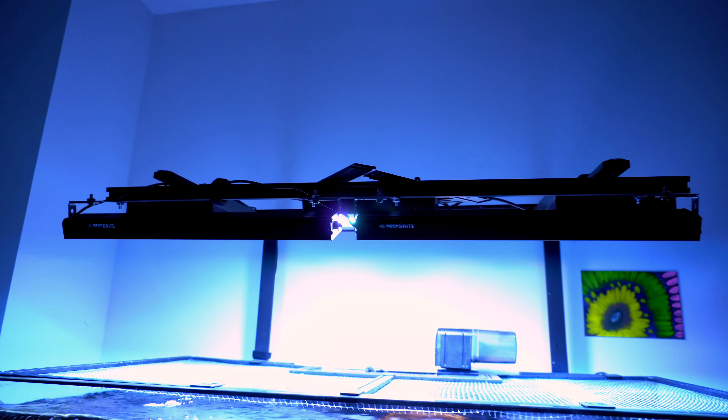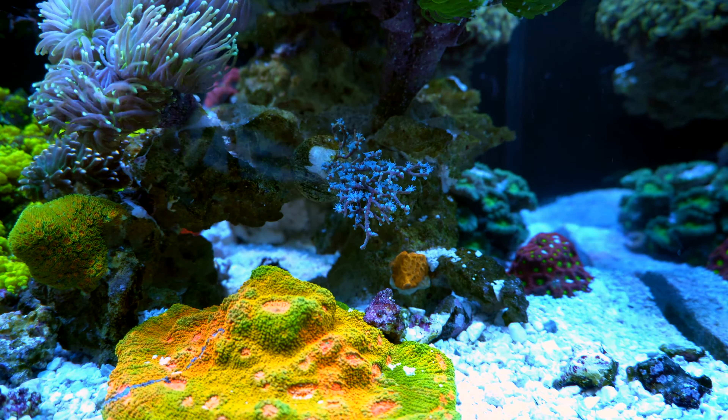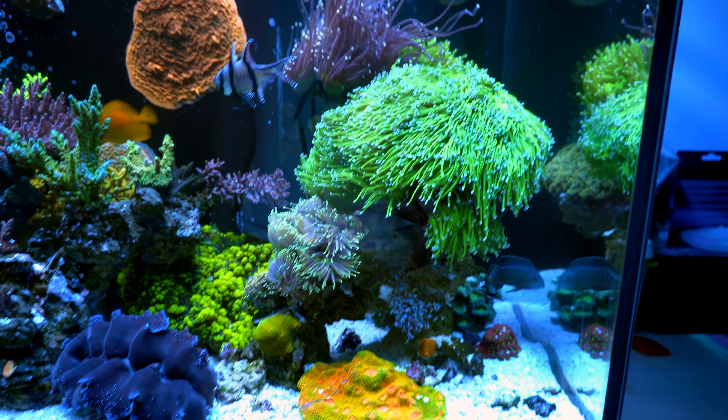As you can see my tank is different now because I actually downsized — that's also the reason why I haven't uploaded a video for a while. I actually downsized about a couple months ago, so this tank is pretty much running about a couple months.